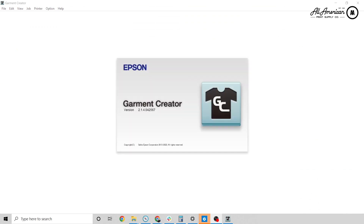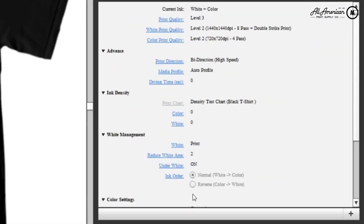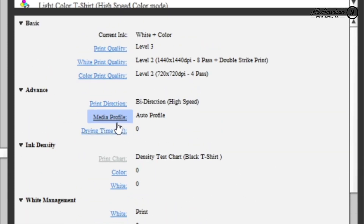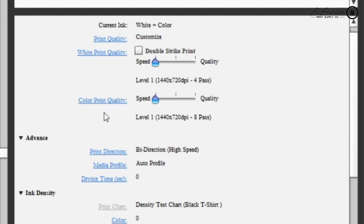Let's open up the Garment Creator software. We're going to make a DTF profile environment — go ahead and click on the Dark T-Shirt option. Under White Management, confirm that the Ink Order option is there. Go back up to Basic Settings, choose White Print Quality, uncheck Double Strike, and adjust the quality level to Level 1. For Color Print Quality, same thing — drop that down to Level 1, 1440 by 720 DPI.